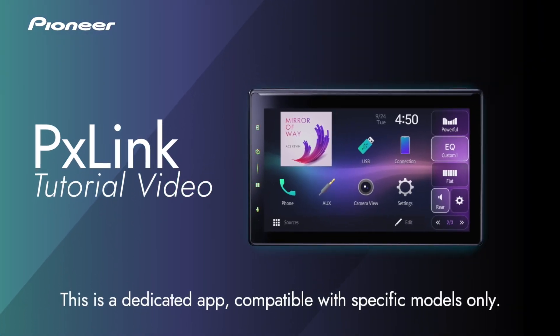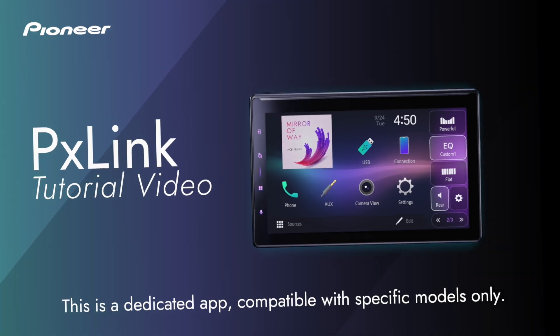This is Pioneer's unique app to enhance your driving experience. This is a dedicated app, compatible with specific models only.